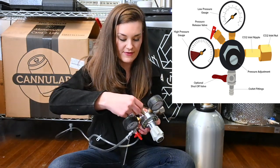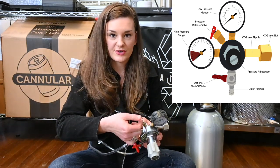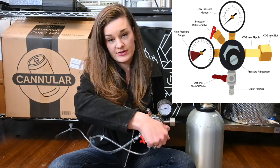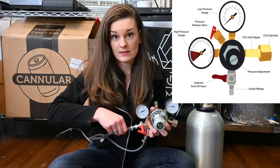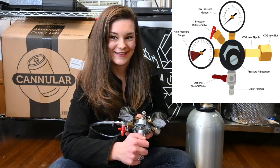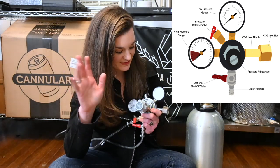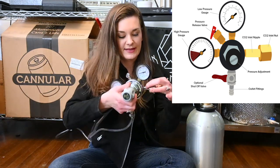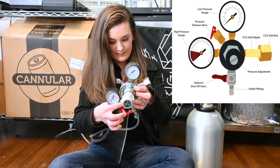We have a quick release valve right here, same as what's on your kegs — really easy. If you turn down your pressure and want to release all the pressure in your lines, you can pull that. Just make sure you don't have a fitting on your liquid line because it will suck everything up. And then you have your CO2 inlet nut, your CO2 inlet nipple, and these are basically your outlets.